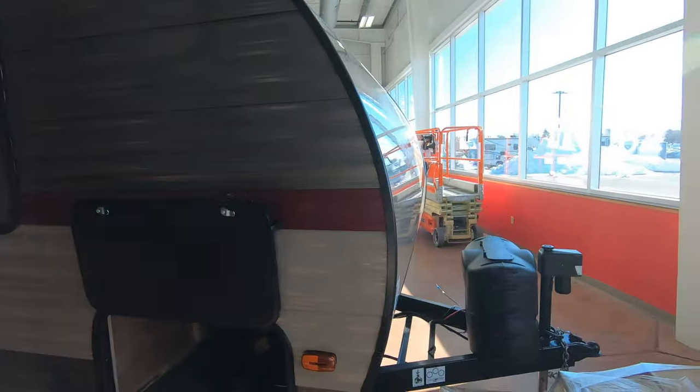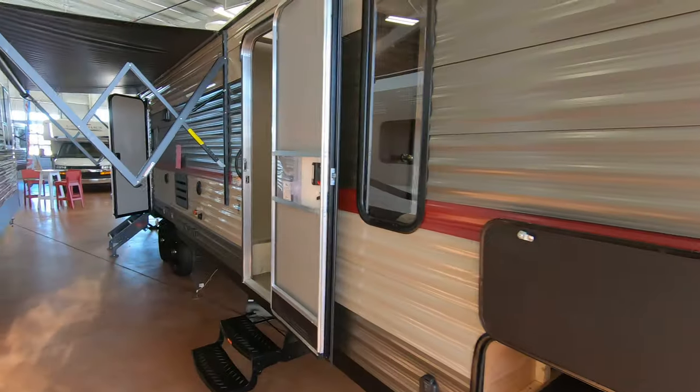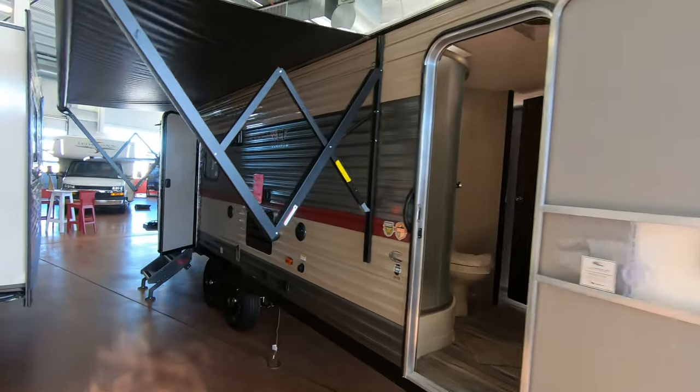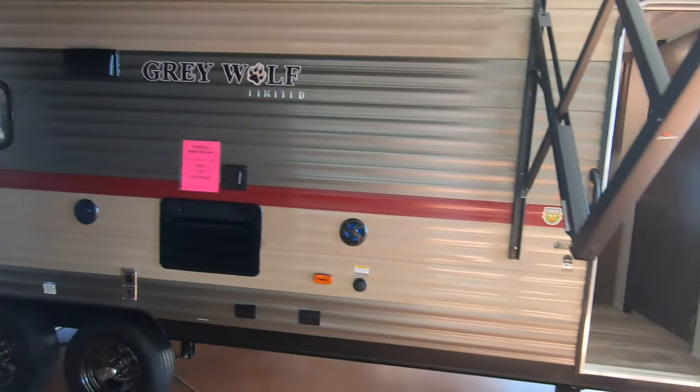Hey, this is Rafe at Bullion RV. Today I'm going to be showing you the new 2019 Forest River Grey Wolf 29 TE. I'll give you a little walk around the outside, take you inside and see what you think. It's a great little floor plan with a rear bunkhouse — perfect for a family.